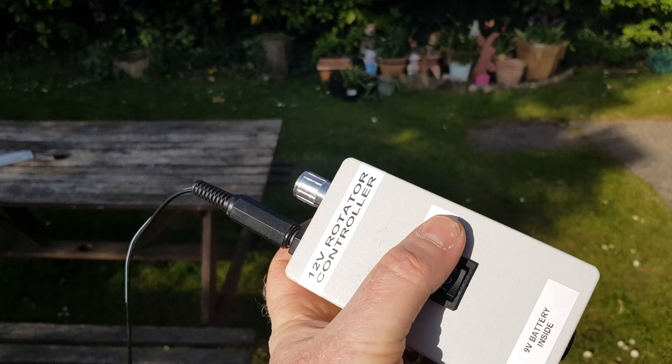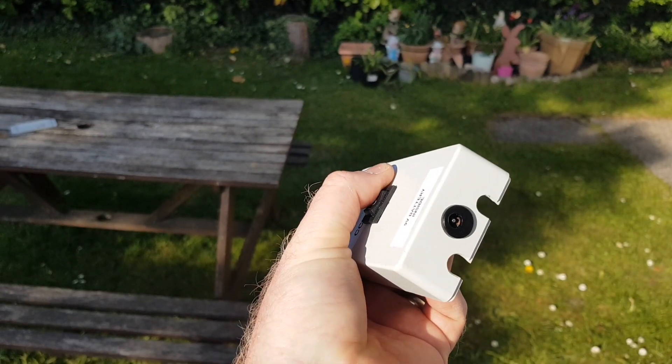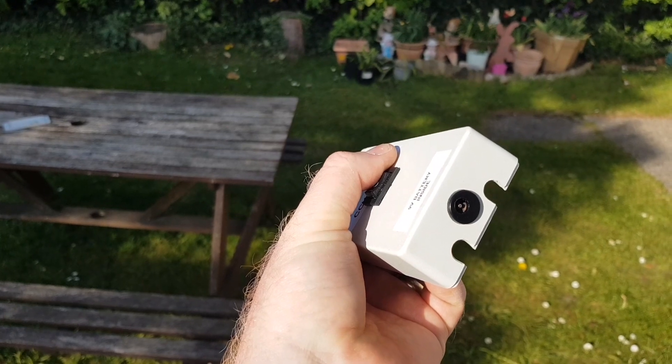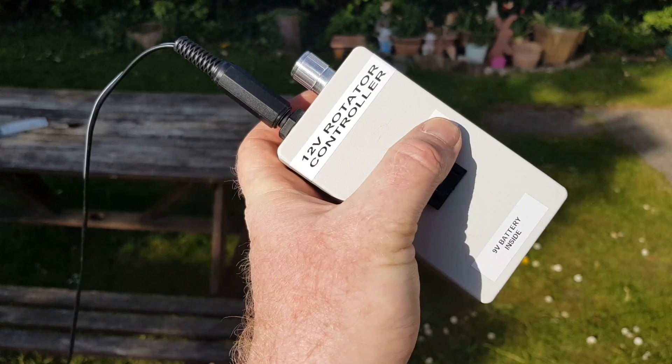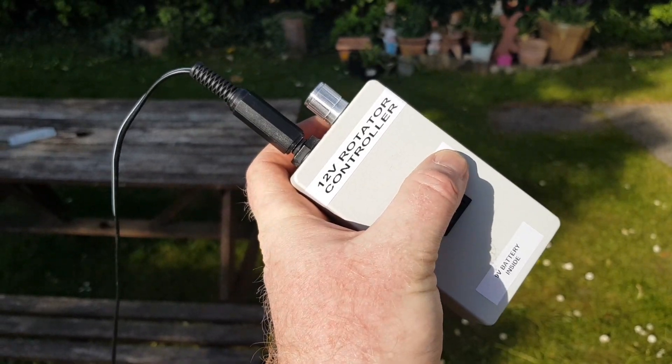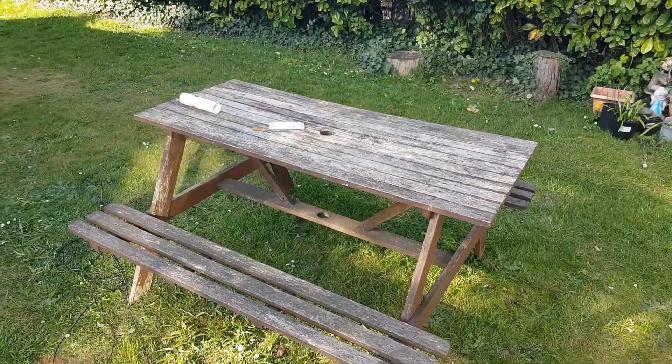That's all there is to my rotator. As you can see it works fine — it's certainly ideal for lightweight portable ops from a roach pole. It handles the job very well. Thanks for checking by. 73, EA0VOV.